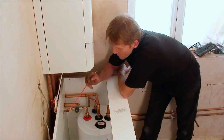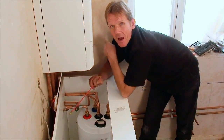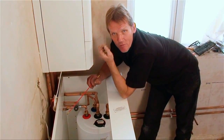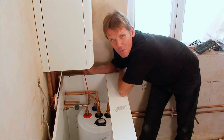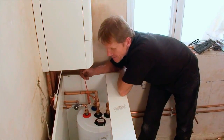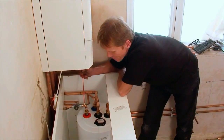Then we've got the cold mains coming in, and it's actually going up to the gas saver first to pick up a little bit of heat from the flue condensate. So that's pre-warming the water as it goes up. When it comes down, it goes into the top of the FlowSmart, which is the thermal store. That's got the coil inside there, and as it comes out through the coil, it's picked up all that heat that we've put in there from the boiler.